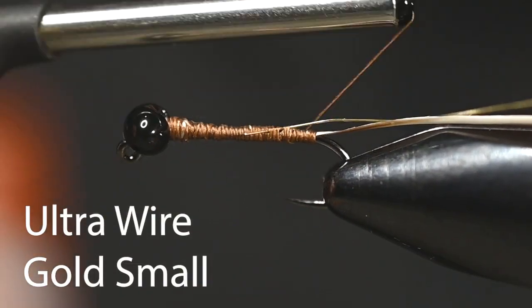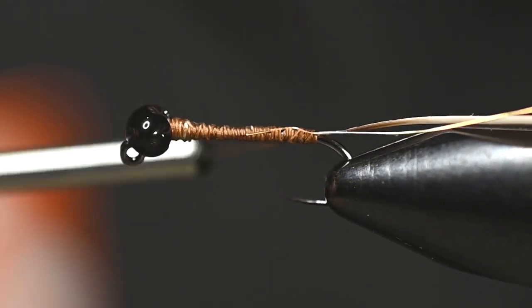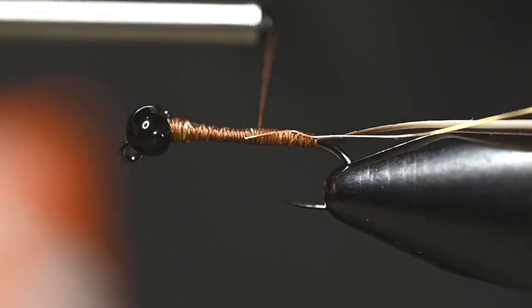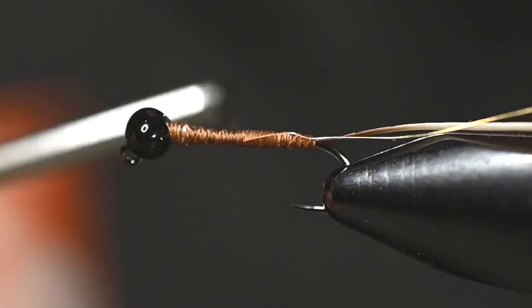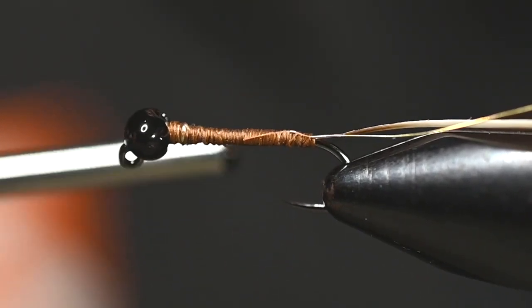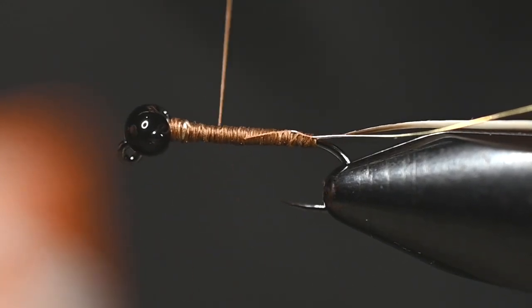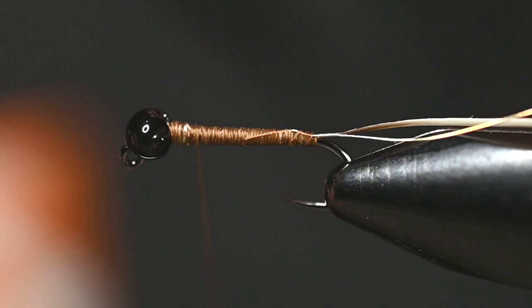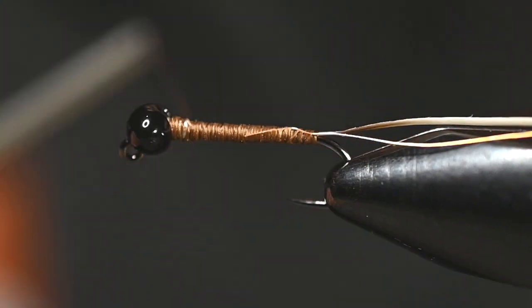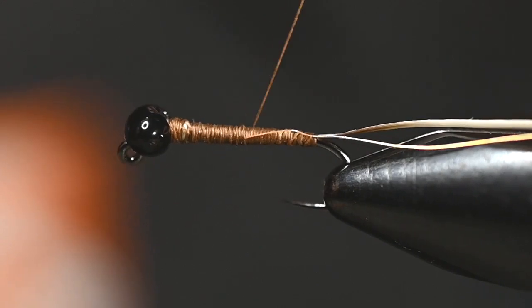Start that on your side and just wrap back, then finish wrapping it down. For the underbody, I want it to be very even — if there is a taper, it'll be a slight one, and I want it to slightly get larger as it goes forward, as though it were a natural bug.